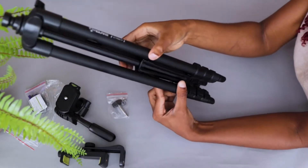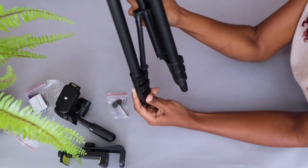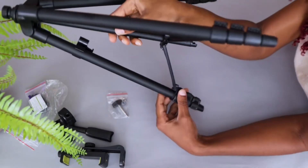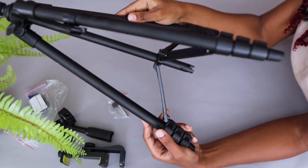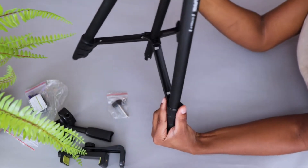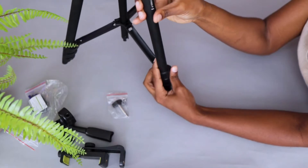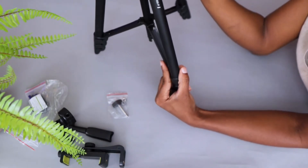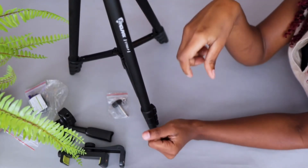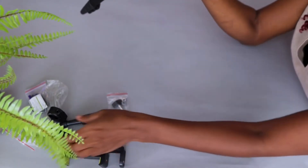And here is the tripod. Good size — I like the size. It can totally fit into my handbag. It's solid and it's lightweight. I like it. This is the tripod folded. I also notice a small hanger here — I wonder what that's for. So far so good, I like the tripod and I like how it looks.